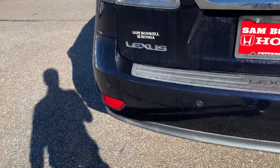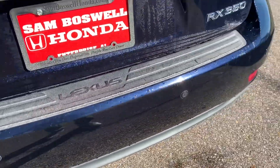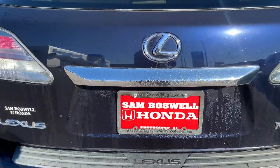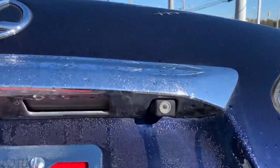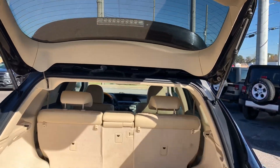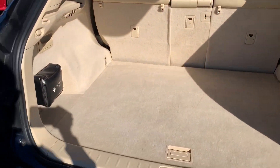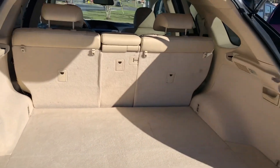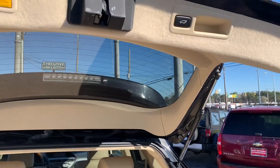You will have the parking sensors along the back bumper. Power tailgate — it does come equipped with a backup camera. You will have the first aid kit, and access to your spare tire and toolset. Push button close.